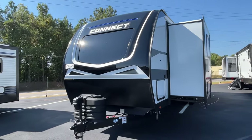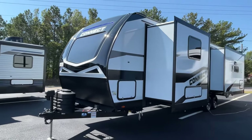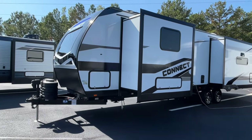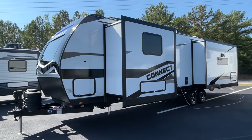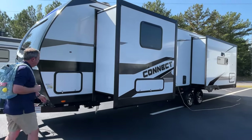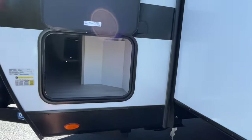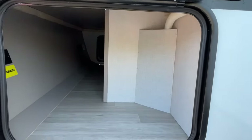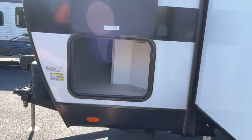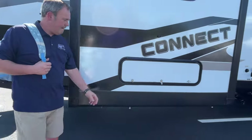We are so excited about this Connect. If you've watched us for any length of time, you'll know that we actually own a Connect — ours is a little older with an older paint scheme — so I'm excited over this paint scheme and these new graphics. They look absolutely wonderful. Let's show you some of the storage. There's not a lot of outside storage, but you're going to love what you see on the inside.